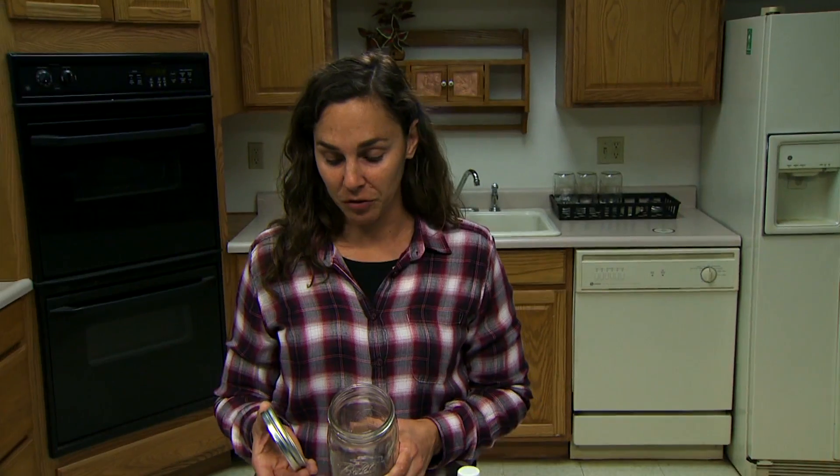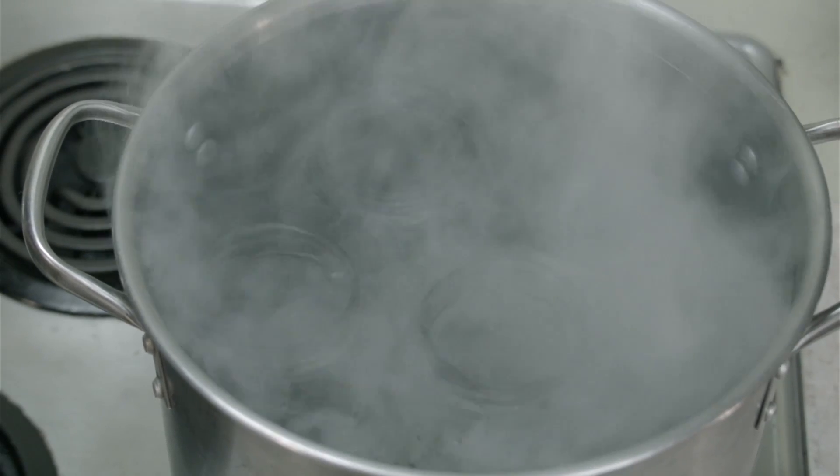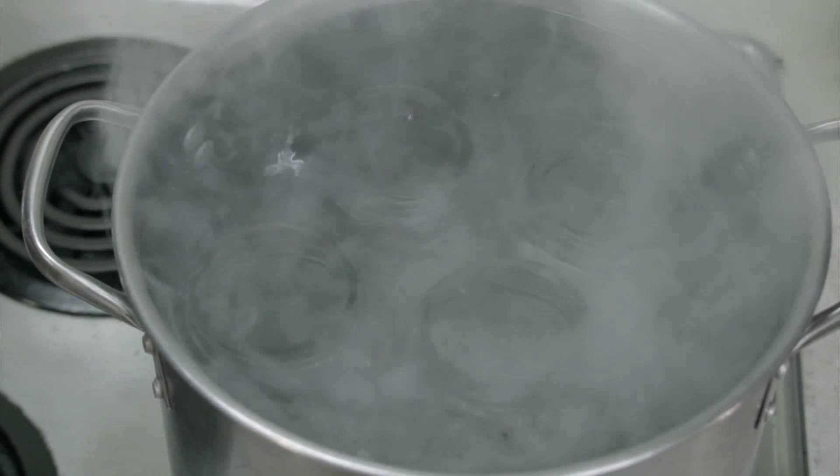The next step is to sterilize all of our work surfaces and all of the equipment we're going to be using for sprouting. This includes jars, or if we're using plastic trays, any measuring spoons or other devices we might use. Sterilize those in boiling water — that's the best method to get those nice and clean.